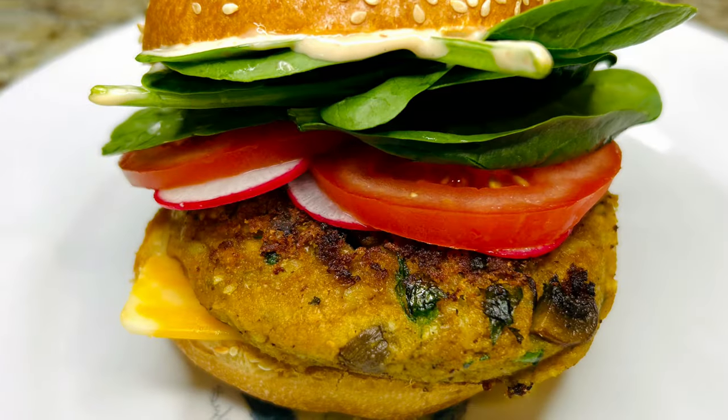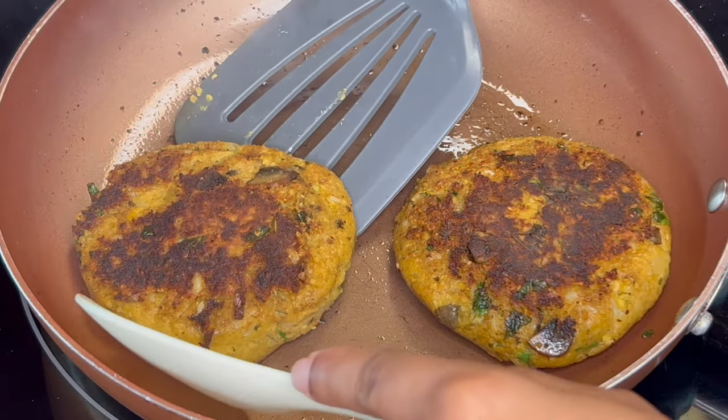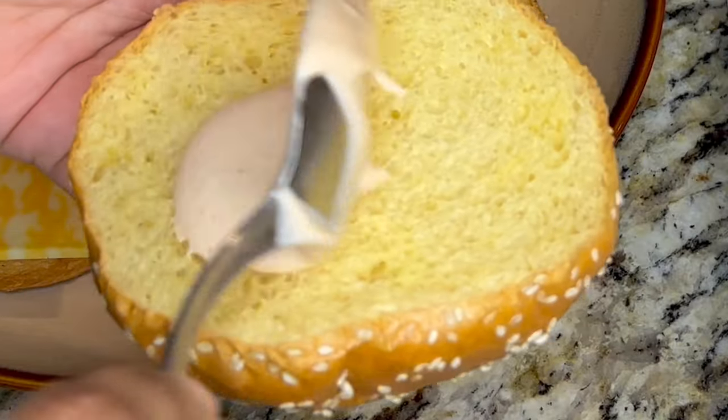In this episode, we are going meatless. Today, on Grandma Bessie's House, we are cooking chickpea veggie burgers. These burgers are both filling and healthy, and they are served with a simple sriracha mayonnaise.